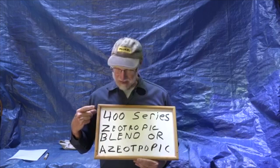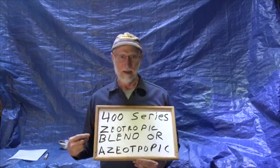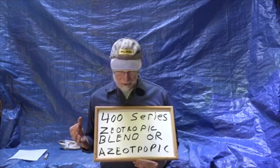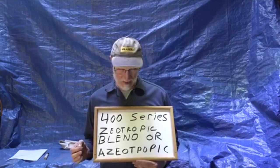So that's the 400 series. Everything will be R400-something, and the letters — A, C, and so on — that appear after the number are just ways to differentiate refrigerants within that 400 number. So the 400 series: zeotropic blend or near azeotrope.